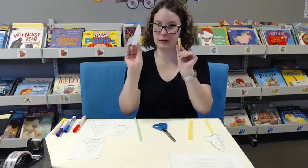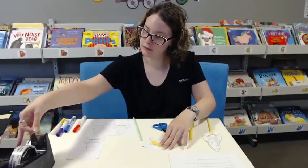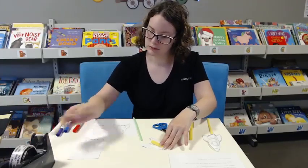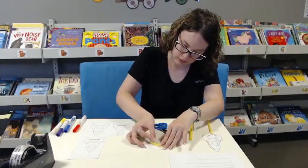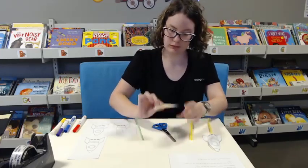Then you get that and stick it to the bottom, to the back of this, like this.